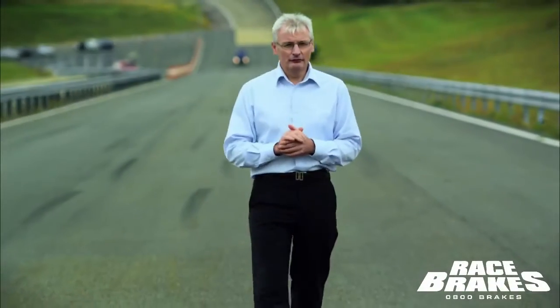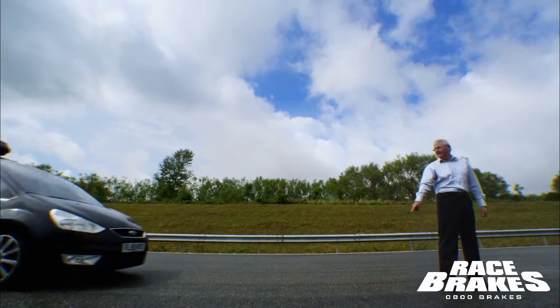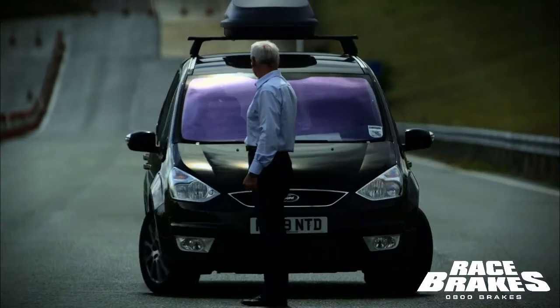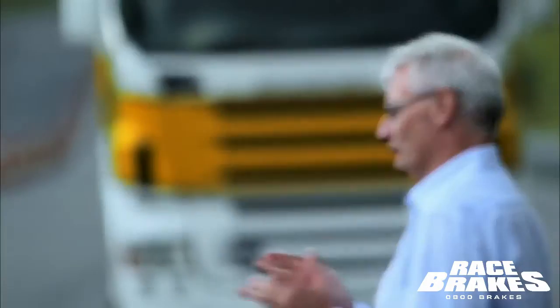Let me show you how confident I am that our brakes will work the same each time. Behind me, there's a fully laden people carrier travelling at 100 kilometres per hour. Just back there, there is a white line. When the driver sees the white line, he's going to hit the brakes. We're going to stop that vehicle in exactly 40 metres — that's just about here. Of course, stopping a people carrier is one thing. Now let's consider stopping a fully laden truck. When we're developing commercial vehicle disc brake pads and linings, we go to great lengths to ensure we develop them to the same high standard.